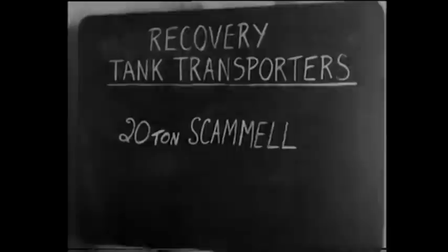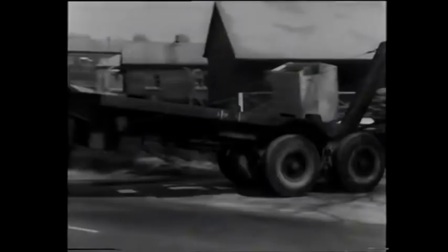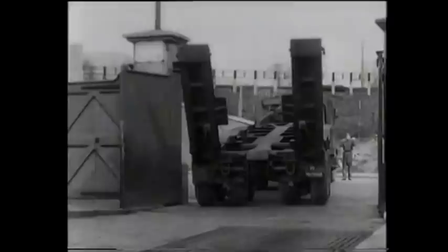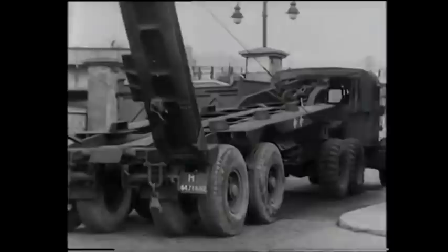Now for the 30-ton Scammell Tank Recovery Transporter, a vehicle that has already been thoroughly tried out and has proved its efficiency in many theatres of war. It has the same power unit and fundamentally does not differ from the 20-ton you have just seen. It does, however, have a sloping platform instead of a horizontal one and drawbridge-type ramps in place of the detachable ones. In spite of its larger size, it's just as manoeuvrable as its smaller brother, being reversed with ease through the narrow entrance of a railway siding. The job it has been sent to tackle is to load and carry away a General Grant.